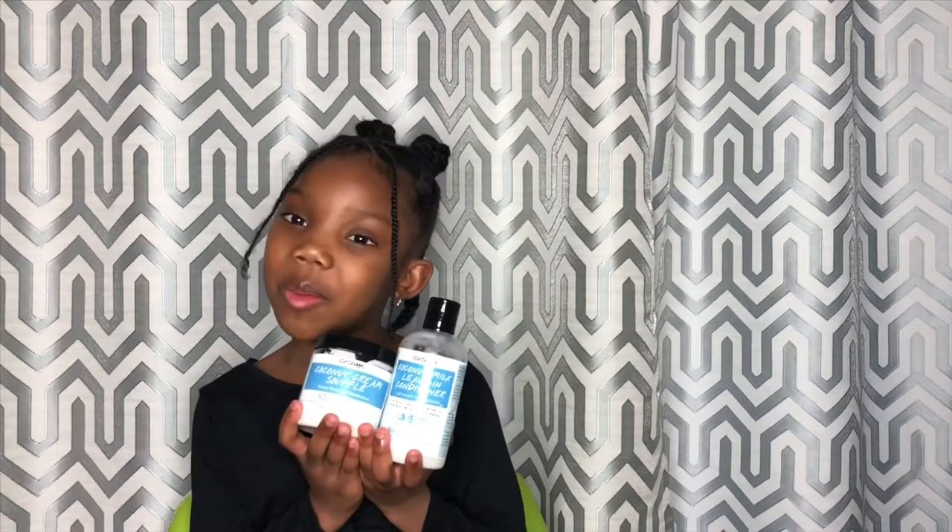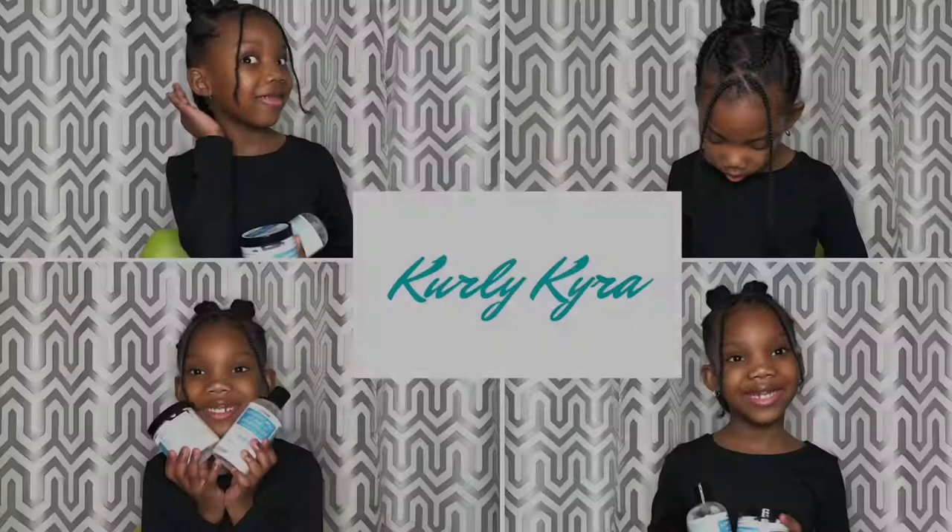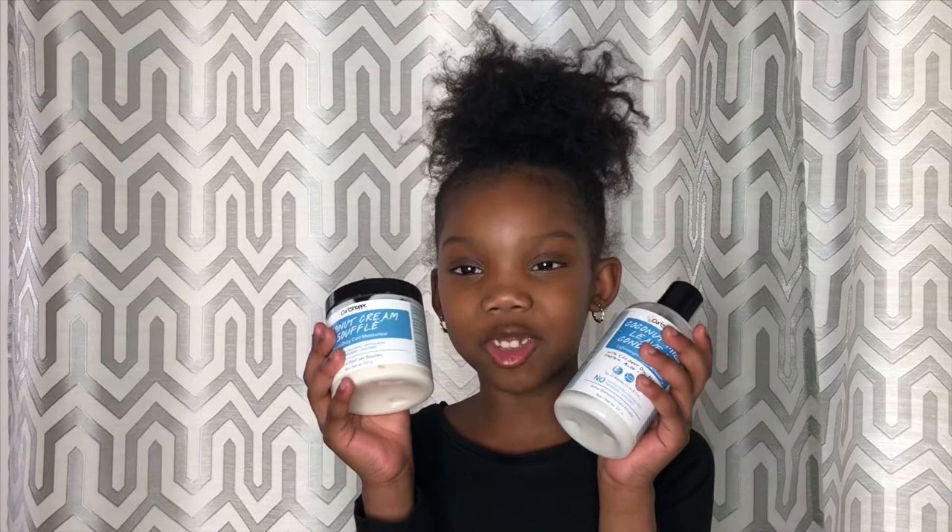Curl Shop gets my curl poppin' approval. Hi guys, it's me, Curly Kyra. Do you want to go from this to this? Thank you for watching my video. Just to let you know, to achieve this look, we're going to be using the Curl Shop today. All products will be listed in the link down below.